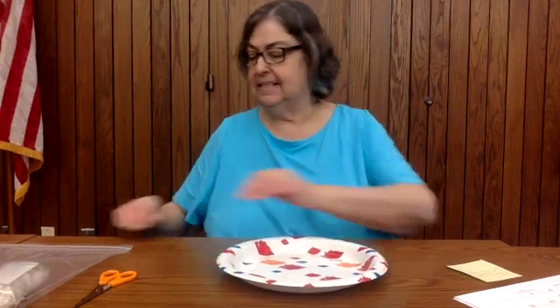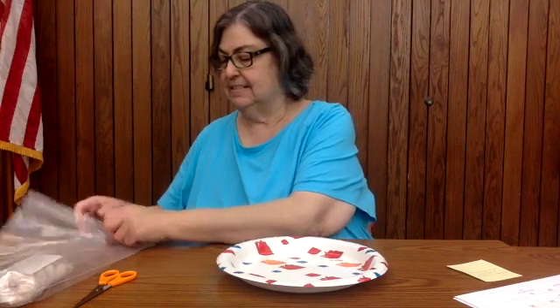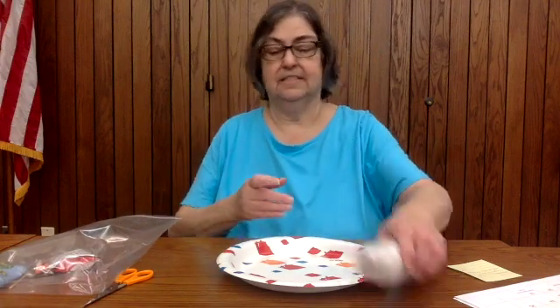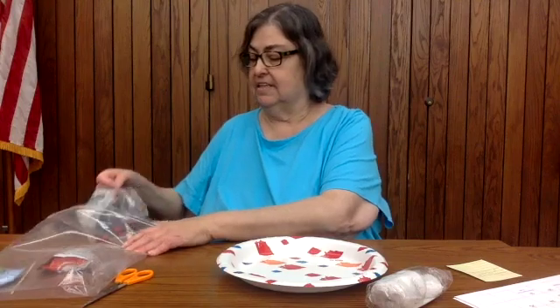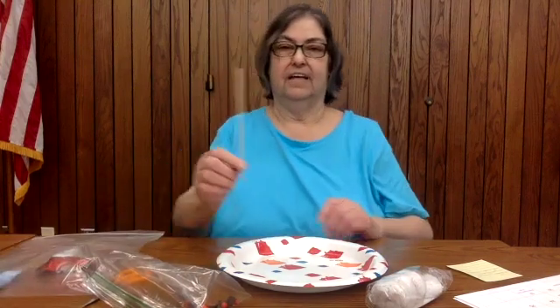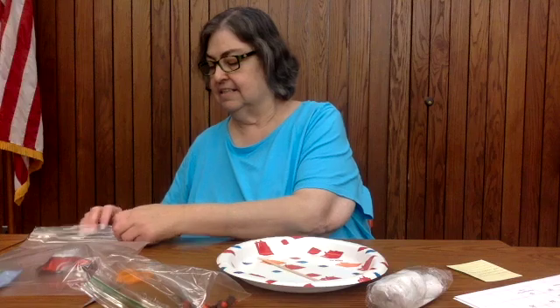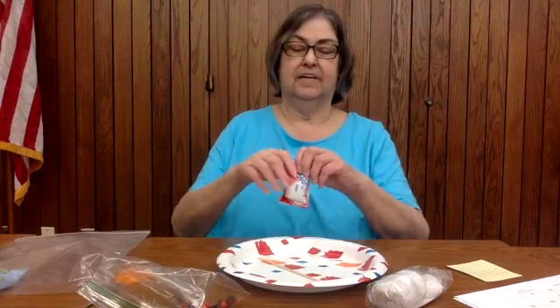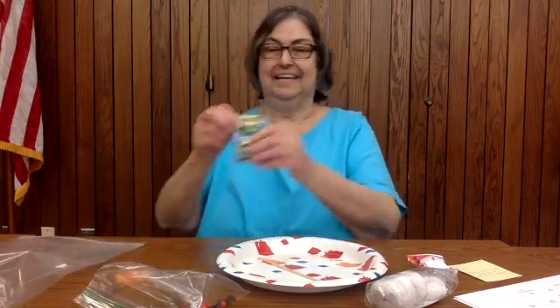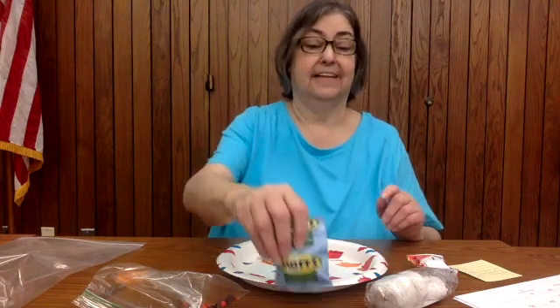You might want a paper plate or a plate, and in your little kit you have everything you need. When you pick them up be careful because you have some donuts, and then you have some chocolate chips and some candy, the stick, the fruit roll-up, and you have some fruit snacks — fruit and vegetable snacks — and you'll understand why.